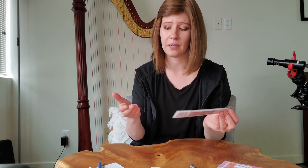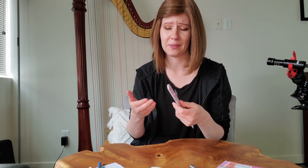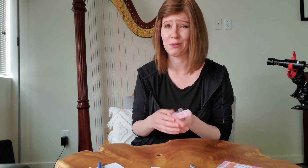I also carry an emery board with me, because sometimes calluses turn into blisters or calluses start peeling off. I need to file those calluses down because sometimes I get caught on the strings, or they just make for a really awful sound.